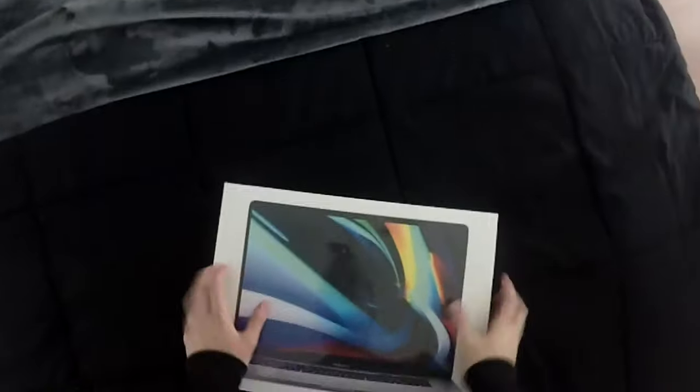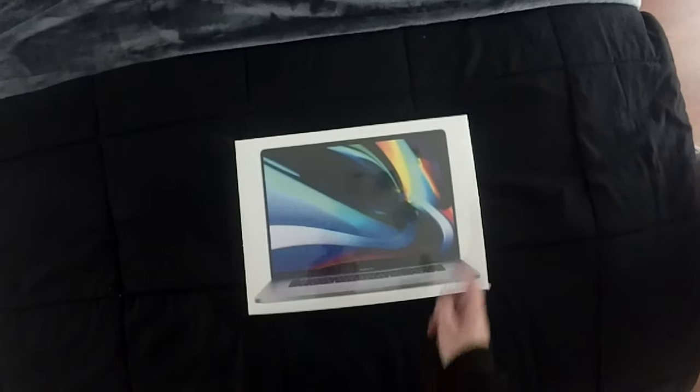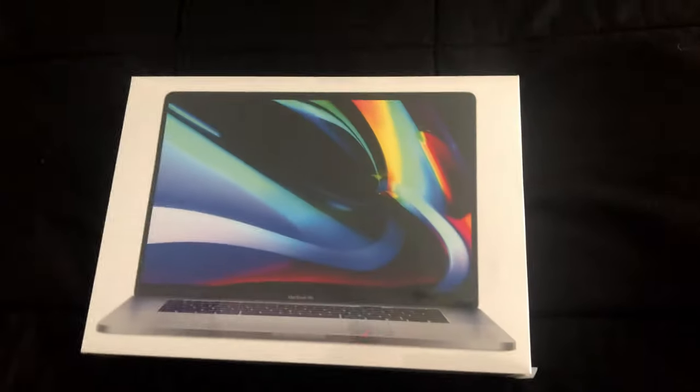Sorry if I look ridiculous from a few angles because I have a GoPro on my head, so I'm doing a point of view at the same time. So let's get into it. First off, we'll be looking around the box. On the front of the box, we have a picture of the MacBook Pro itself, with the keyboard and the screen, and one of the main backgrounds of macOS.